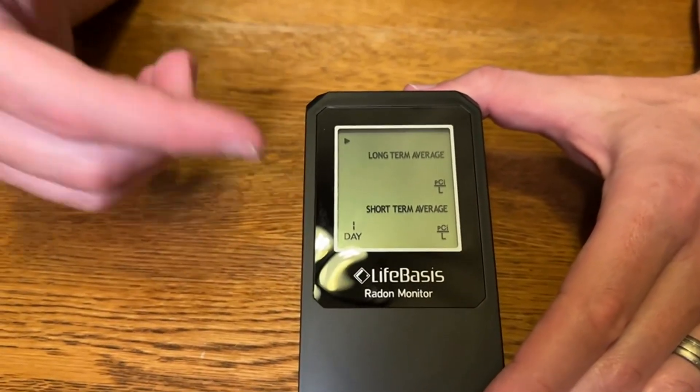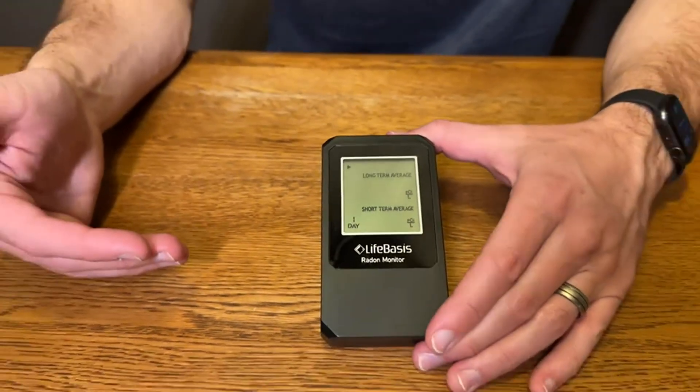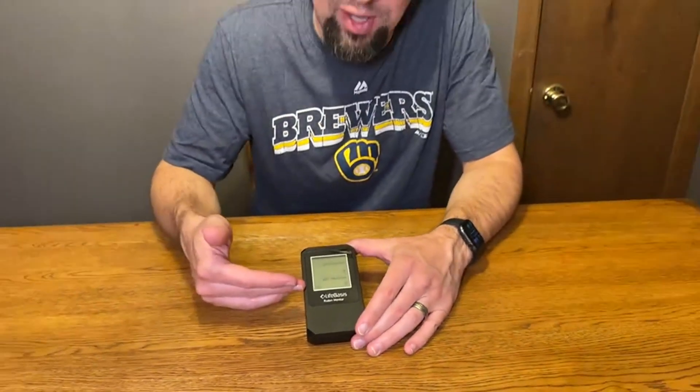When you set this up like I have it now, you want to go put it in place for at least 24 hours the first time you use it and then you'll get your initial reading. But the encouragement is to leave this in place for a longer term because you'll get a far more accurate reading, since the radon readings can vary over time. If you get that average over a longer period of time, you have a better reading.